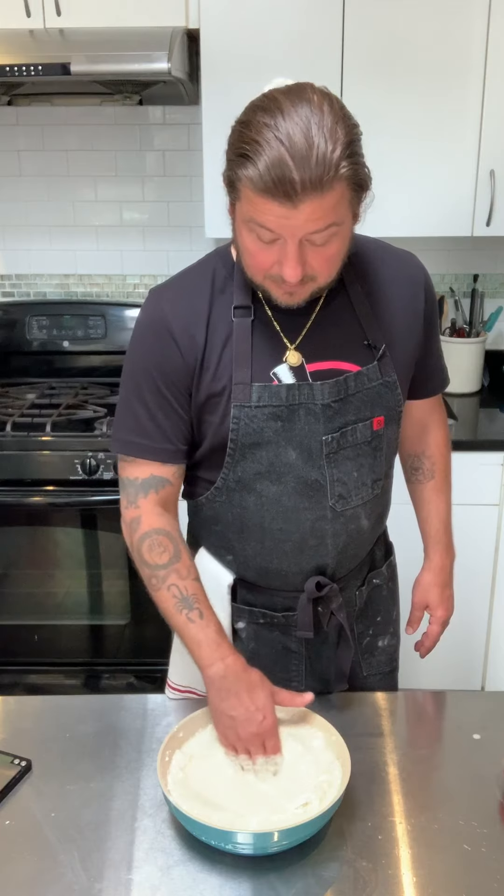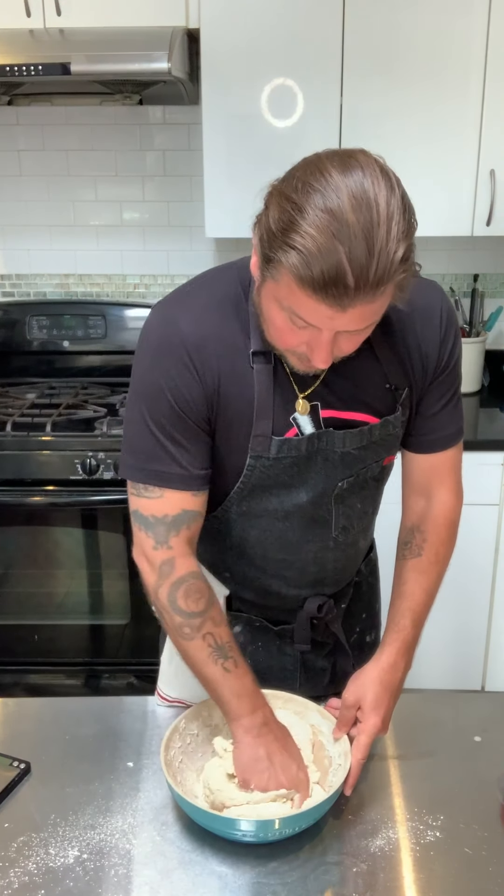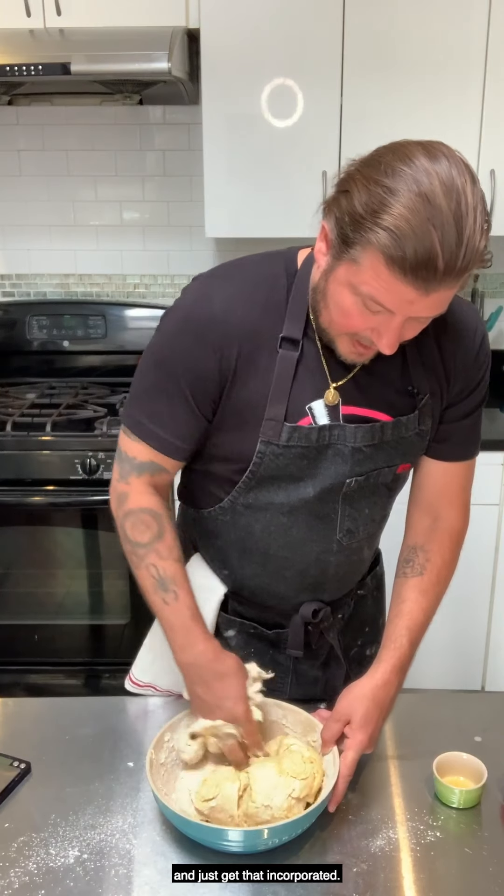This is going to make seven or eight pizzas. I probably should have cut this recipe in half honestly, but here we are — we're already in the middle of it. And now we're ready to add our olive oil and just get that incorporated.